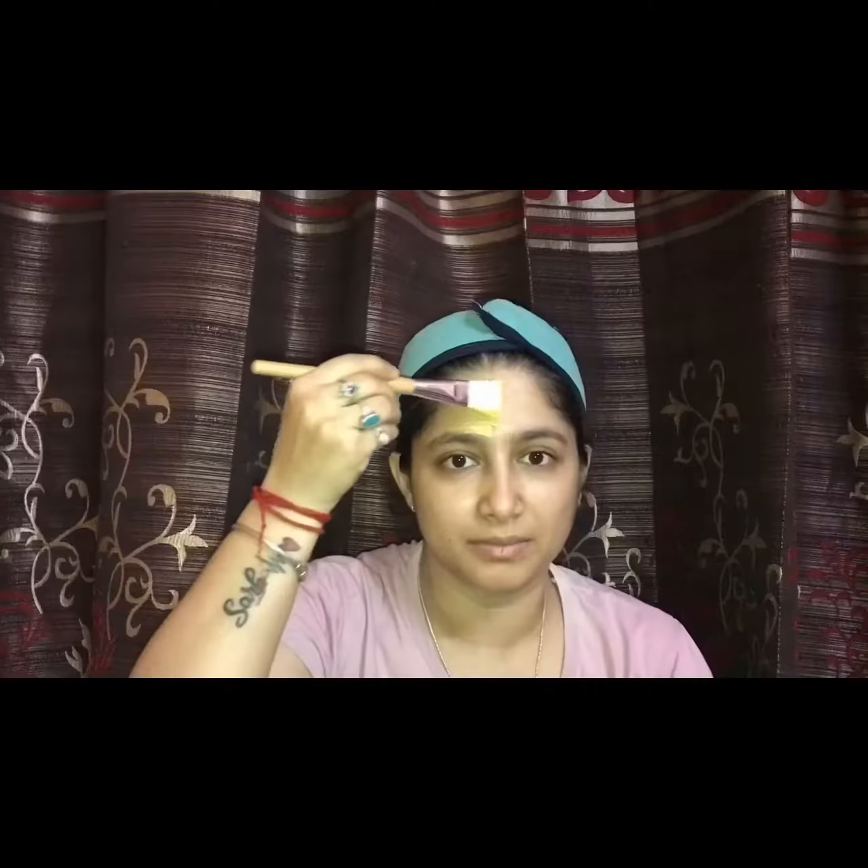Tie a headband and with the help of a face pack brush, apply a thin layer of the face pack on your face. This home remedy works effectively on sun tan and open pores, and also reduces wrinkles on your face.